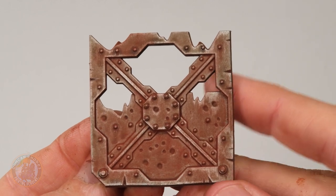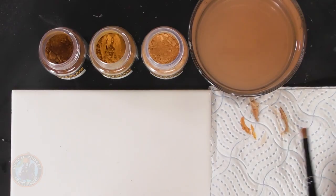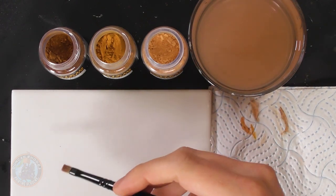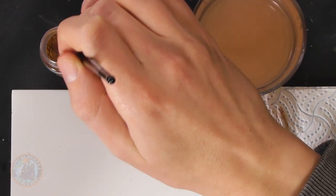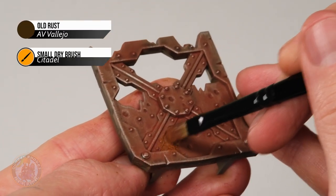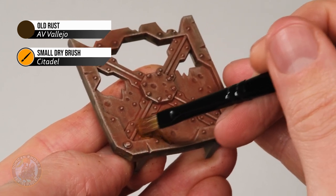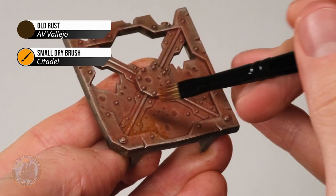With the first powder applied, you can see that oxide color building up — but remember, since it's powder, touching it now will transfer it to your fingers. We're going to build on top with three more powders from the same set: Old Rust, Rust, and New Rust. Starting with Old Rust — the darkest of the three — using the same brush, apply it and work it into the previous color to get variety in tone and start building up patches of rust. Continue doing this to build the pattern.